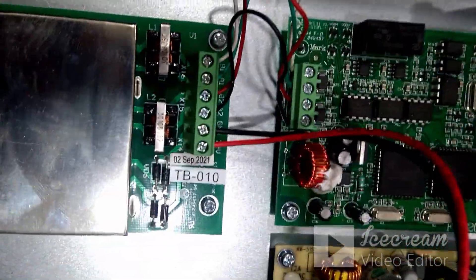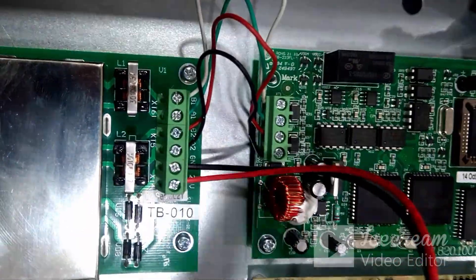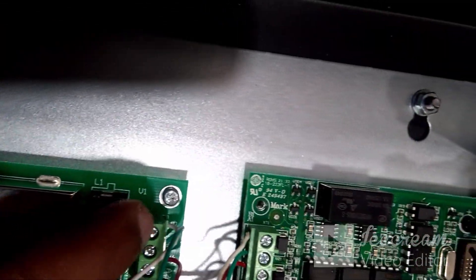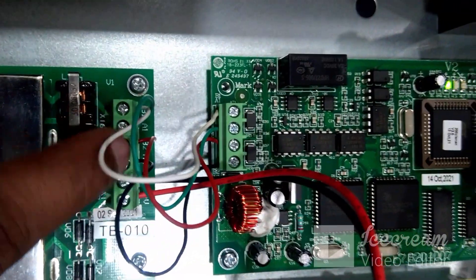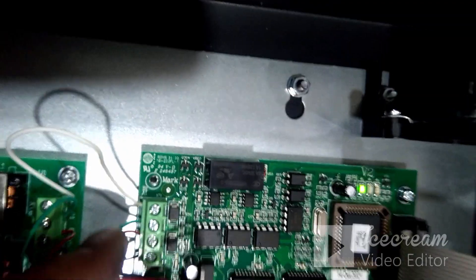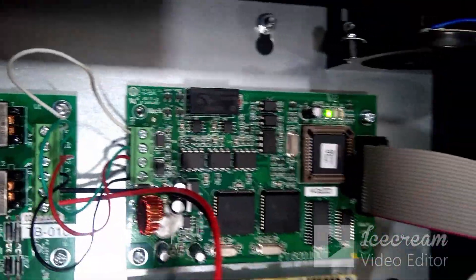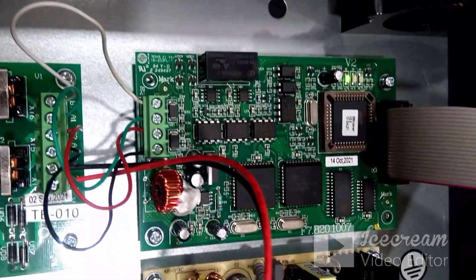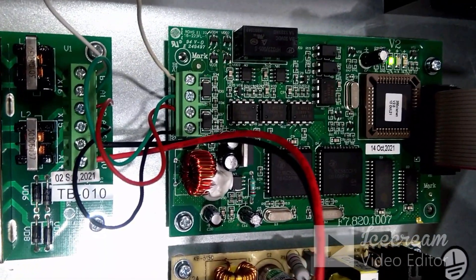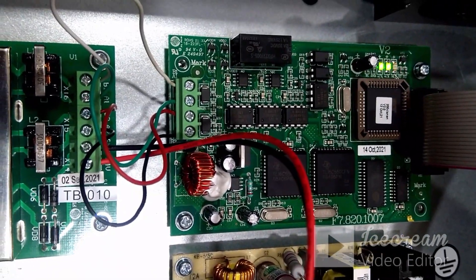The third connection part is from the same network card. If you see, there is B1, A1, B2, A2 — these four pins should get connected with the network card B1, A1, B2, A2, just a direct connection. That's all about the connection part on this particular panel.